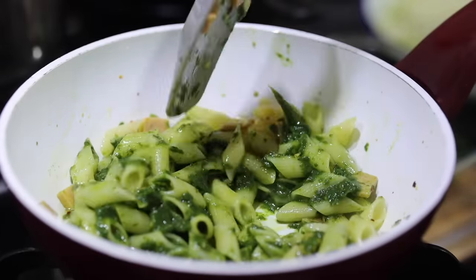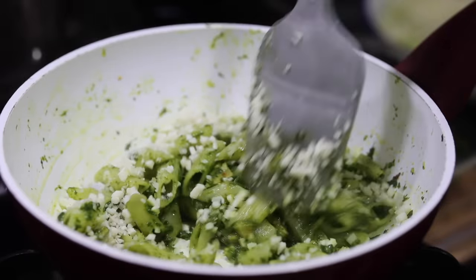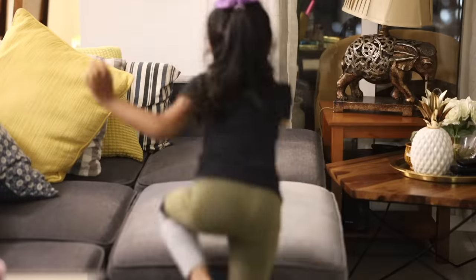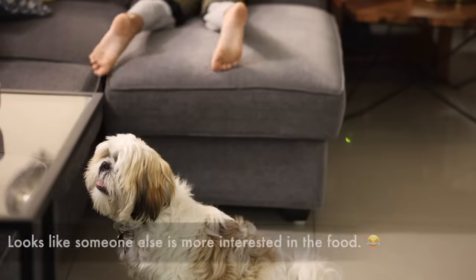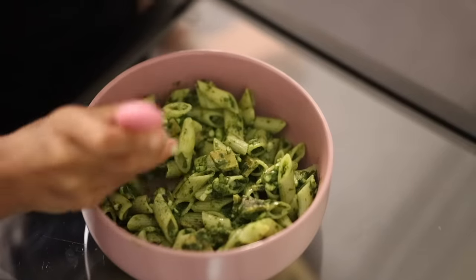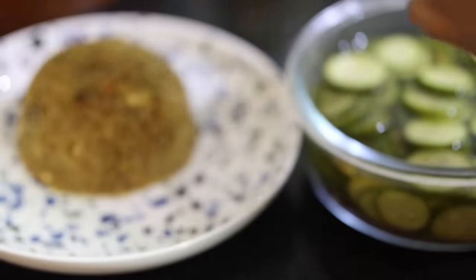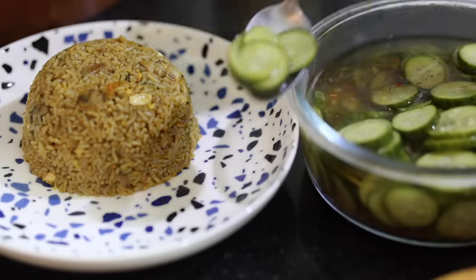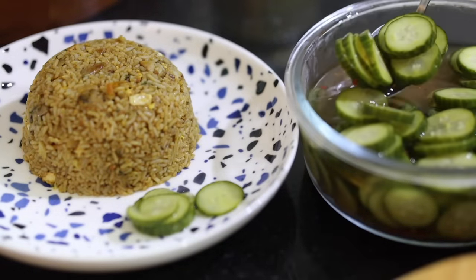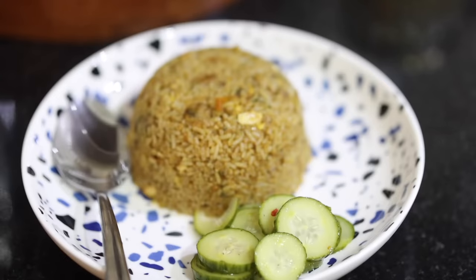And for us, we are going to have fried rice along with some pickled cucumbers. That's all for today's video — I hope you found it helpful. Thanks for watching and I'll be back with a new video very soon. I promise. Bye!